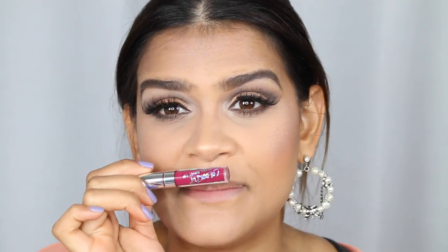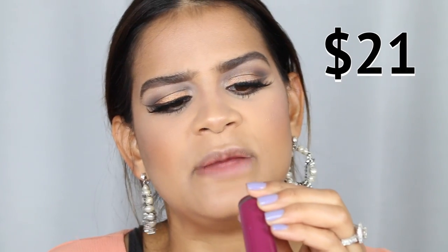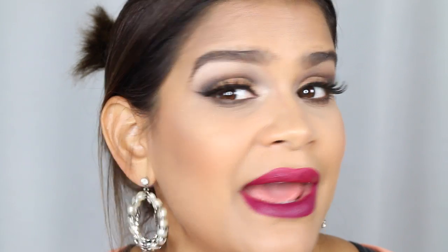For lips, on the inexpensive side I'm using ColourPop in the tone More Better, and on the expensive side MAC Retro Matte Liquid Lipstick in Old Lady. They're not identical — it looks like an ombre lip — but they're in the same family. Honestly, you can buy three ColourPops for the price of one MAC, and I actually like the ColourPop formula a little bit better.